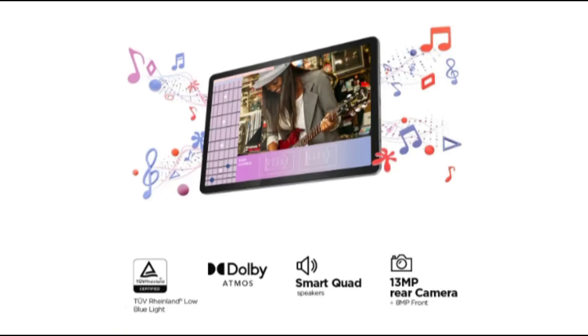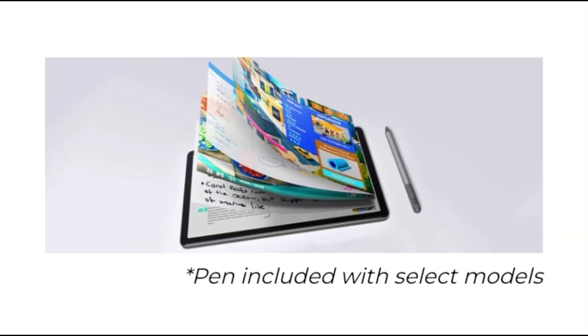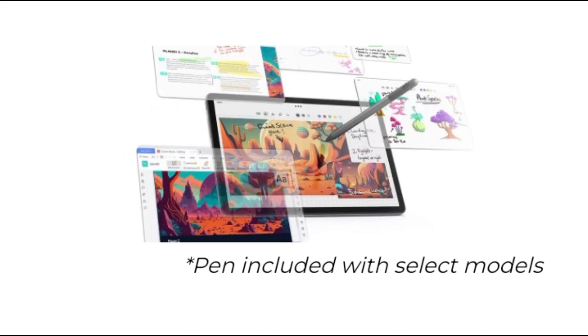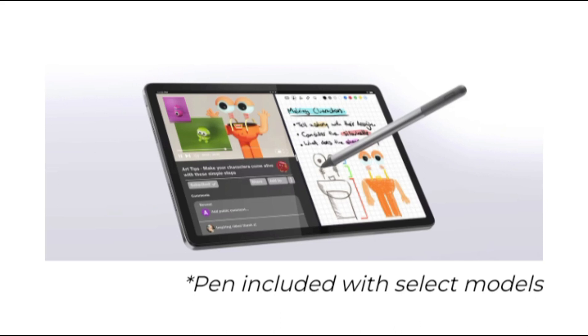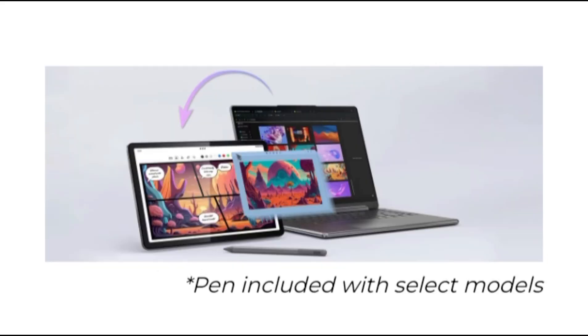Display: the M11 sports a WUXGA 90Hz display with a native resolution of 1920x1200. The IPS panel peaks out at 400 nits brightness, which makes it more of an indoor-use tablet than one that can be used out in the open, especially on a bright sunny day. The bezels surrounding the display are reasonably thin and provide enough room that makes handling the device easier. The front-facing 8MP camera is located in the center of the top bezel, making it ideal for use in landscape mode.